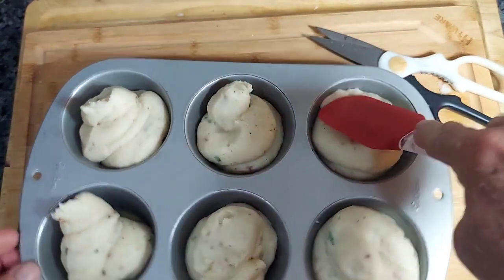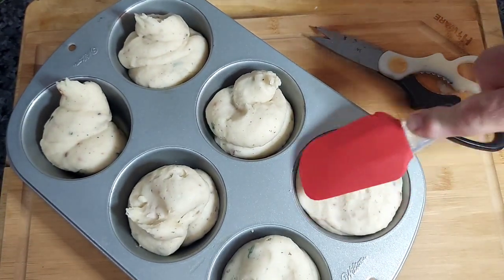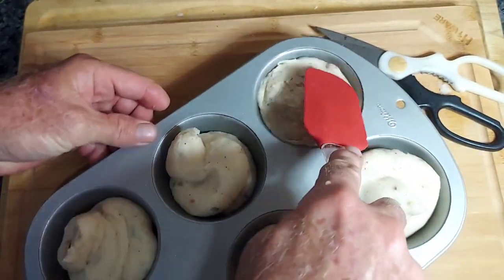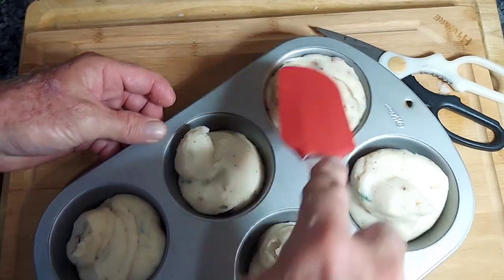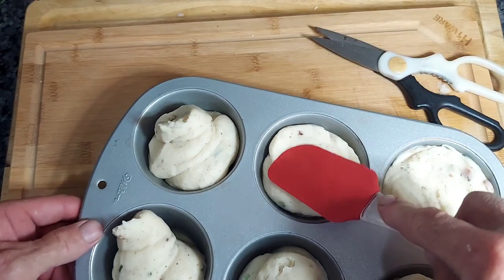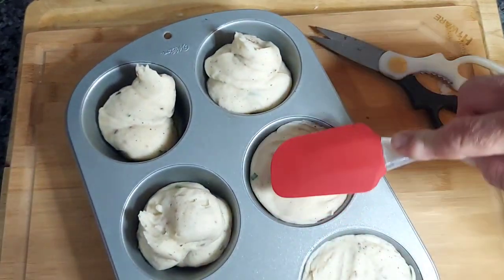I'm going to smooth these out a bit — make sure they touch the edges, going around and around each one. That's what's going to make them firm on the outside. When that edge crisps up, that's what's going to make them stand on your plate.